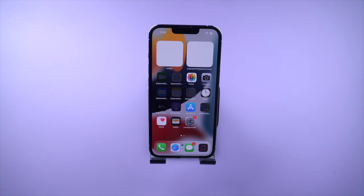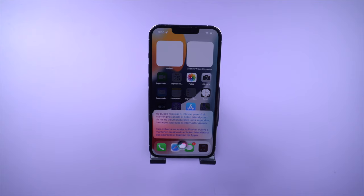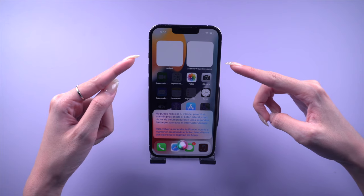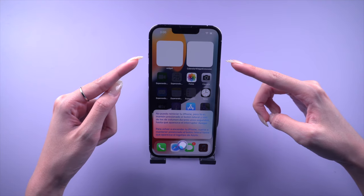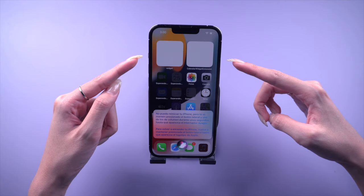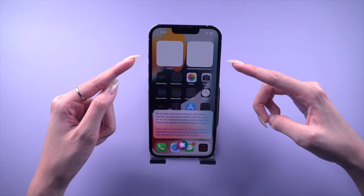Oye Siri, reiniciar iPhone. No puedo reiniciar tu iPhone, pero tú sí: mantén presionado el botón lateral y uno de los de volumen durante unos segundos, hasta que aparezca el interruptor a apagar. Para volver a encender tu iPhone, vuelve a mantener presionado el botón lateral hasta que aparezca el logotipo de Apple.